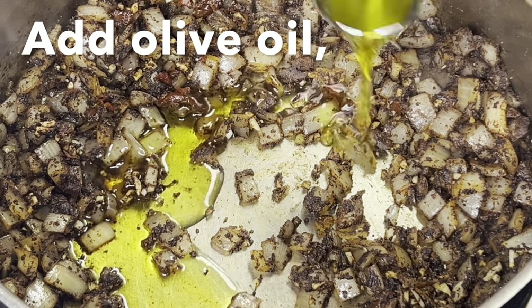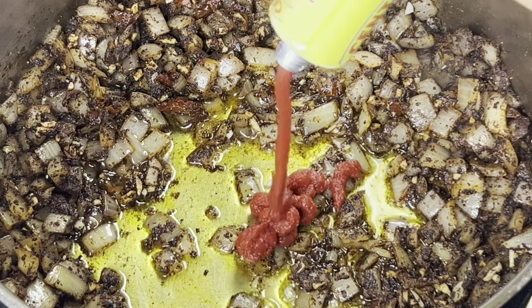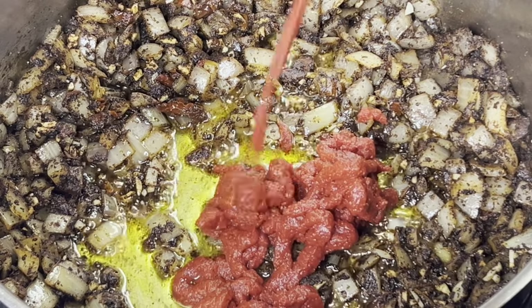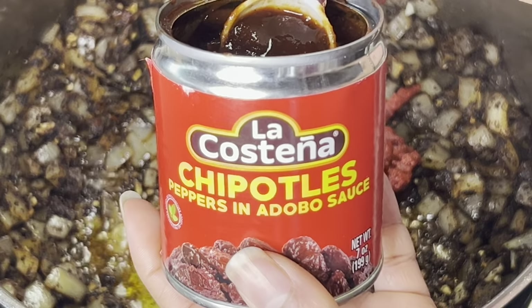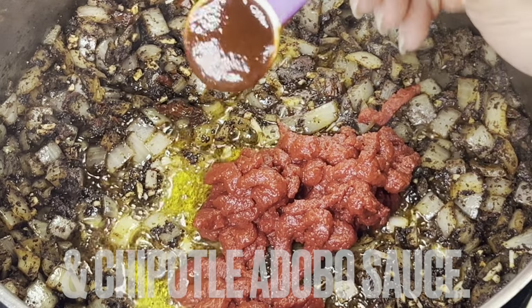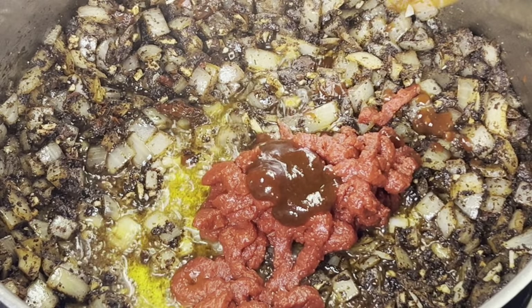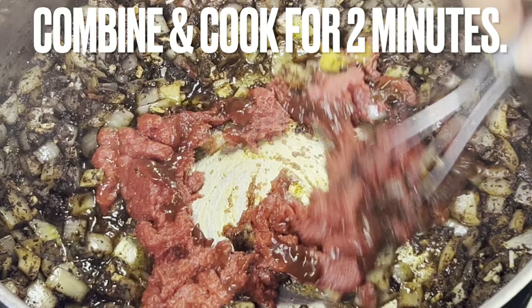Add 1 and 1/8 cup olive oil, tomato paste, and chipotle adobo sauce. Cook while stirring for two minutes.